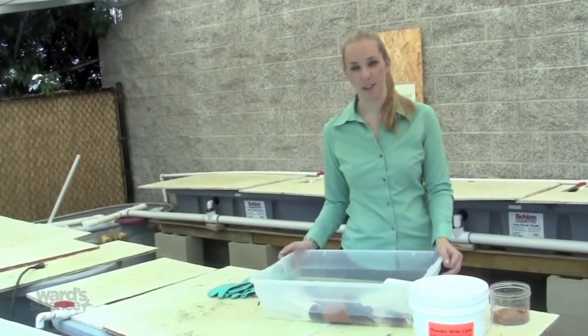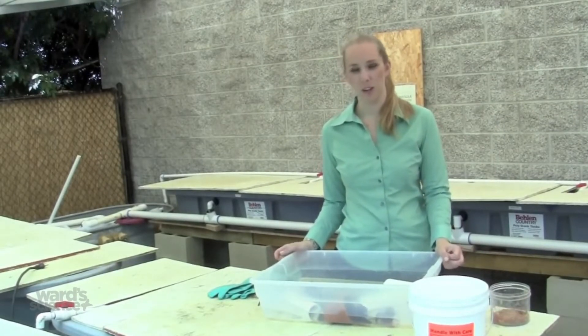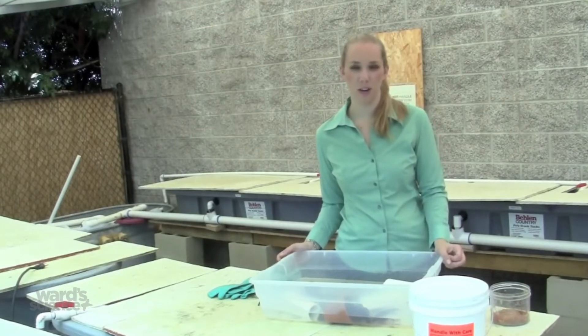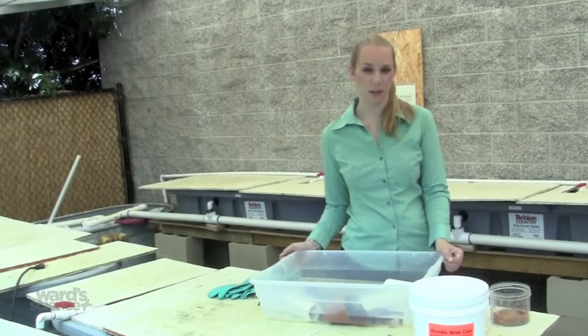You should have a habitat set up for the crayfish before they arrive. The water you provide them should be clean. Drinking water or spring water is best. You can also use tap water that has been left out for 48 hours to allow the chlorine to evaporate, or that has had a dechlorinating agent added to it to get rid of the chlorine.